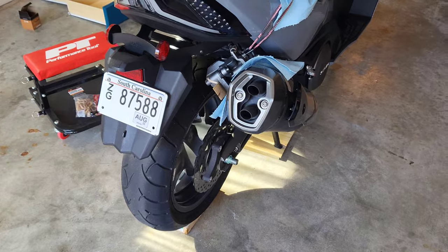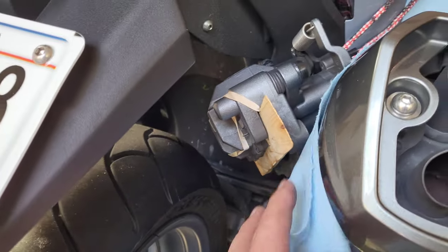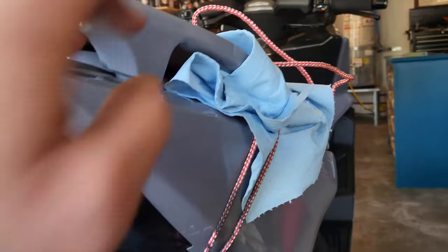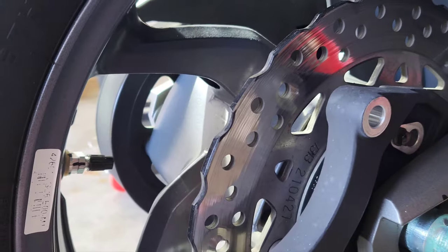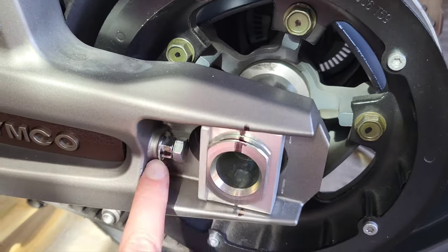Alright, this is where I'm at so far. Took the caliper off. I put a piece of just like a paint stick between it so it doesn't squeeze down, with a rubber band to hold it. Got it strapped up right here. Just broke it with the 27mm breaker bar. You can see how I pushed these adjuster screws all the way up. This side's loose too.